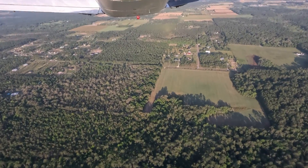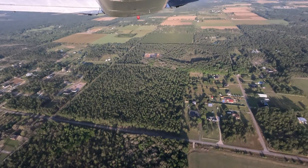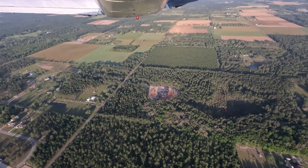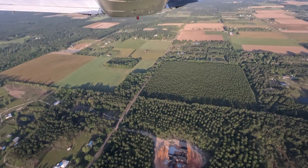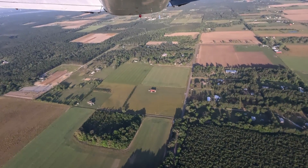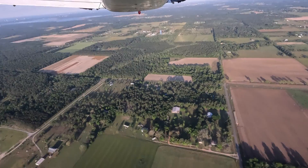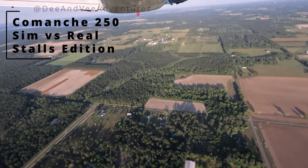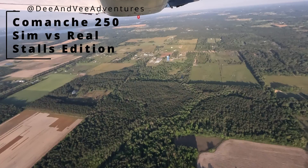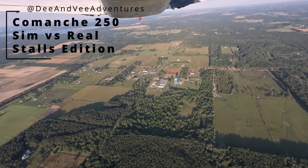All in all, still great work by A2A Simulations and their amazing Comanche add-on. The Comanche, whether you fly it in real life or in the sim, is a great four-place traveling airplane that has really stood the test of time. I hope you've learned something today. This is the first of what I hope to be a series of simulator versus real Comanche comparisons — if you have other things you'd like compared, please put them in the comments. If you learned something today, please consider liking and subscribing. Thank you very much and happy flying.